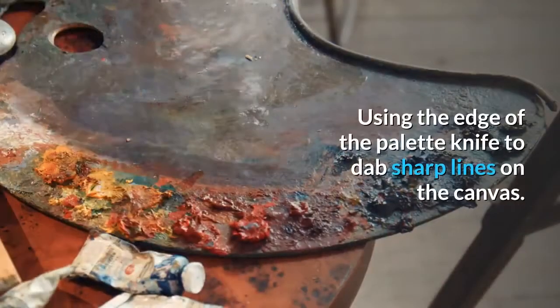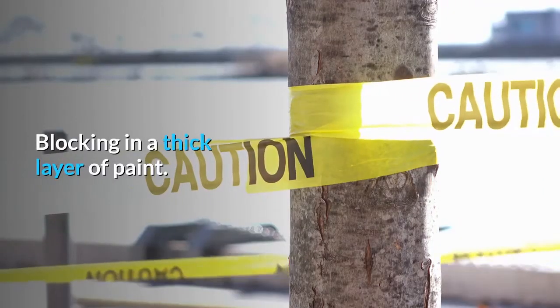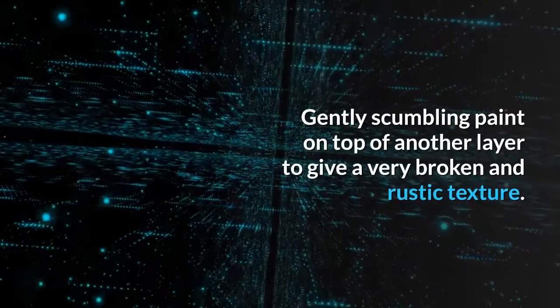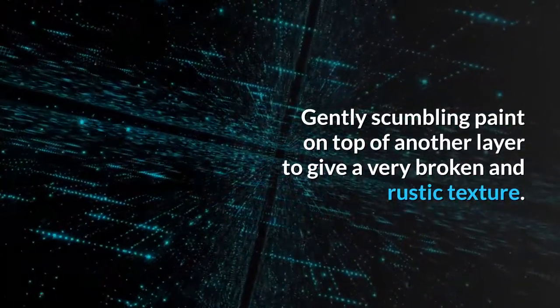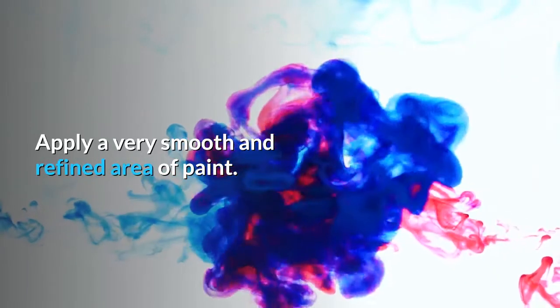Here are some uses of the palette knife to create different textures: using the edge of the palette knife to dab sharp lines on the canvas; blocking in a thick layer of paint; gently scumbling paint on top of another layer to give a very broken and rustic texture; and applying a very smooth and refined area of paint.